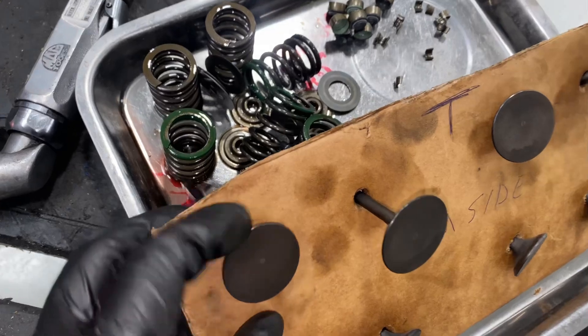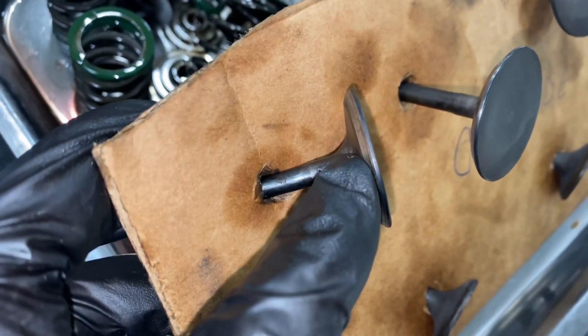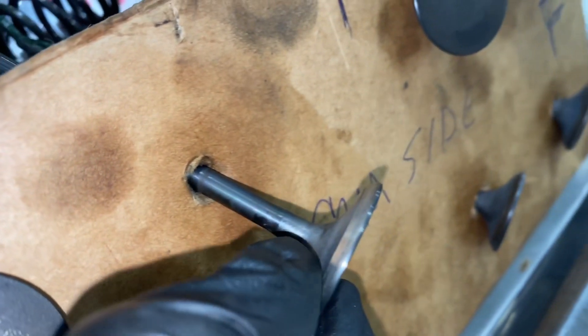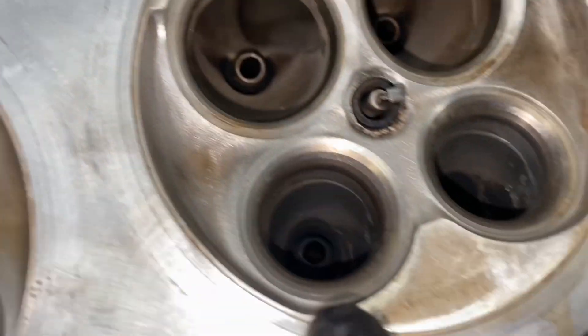Here are our valves — got them all scrubbed up clean. The margins look good. All the valve seats look really, really good too.